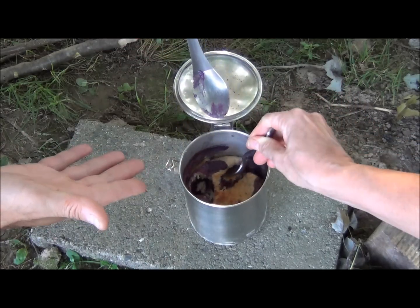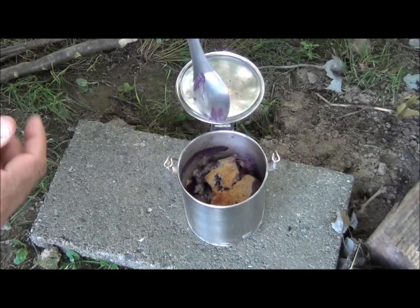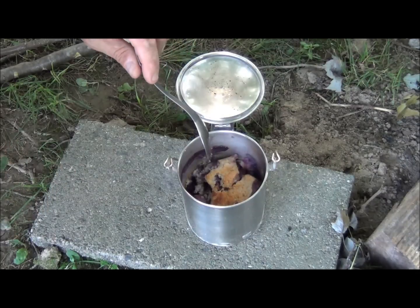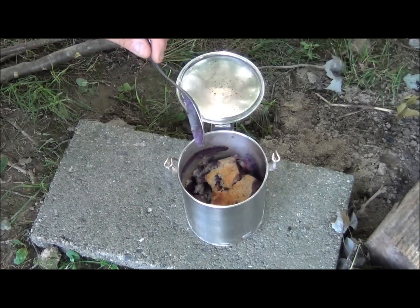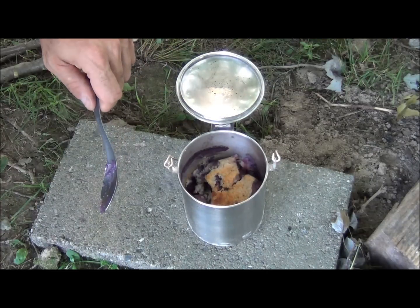I'm going to have some. You didn't want any biscuits, but you want to eat my cobbler? Well, we're going to go have some cobbler. This is Brian from Snow Walker Bushcraft — thank you for your views and thank you for your comments. Until the next one, walk the woods.